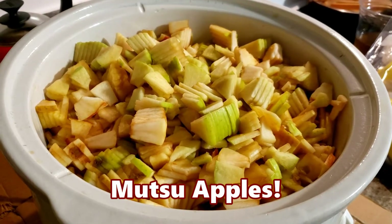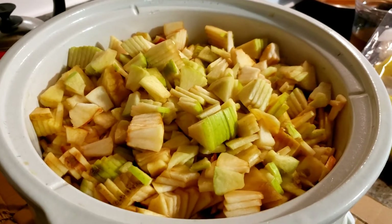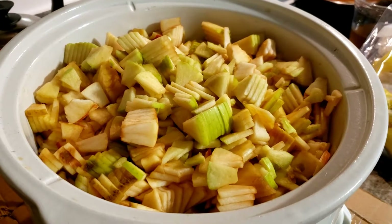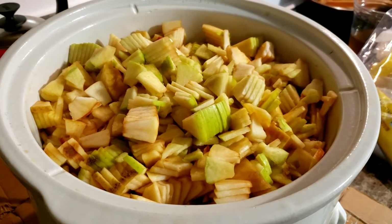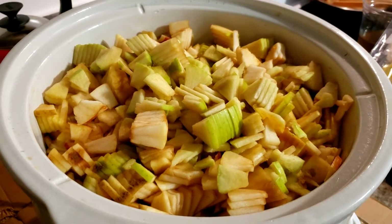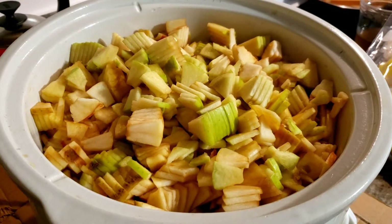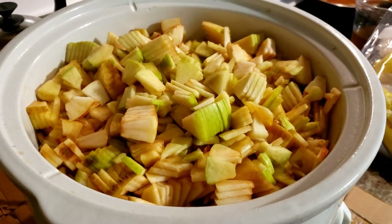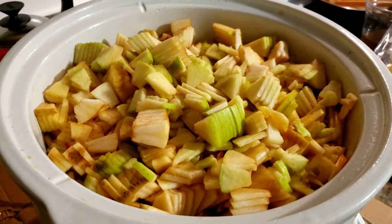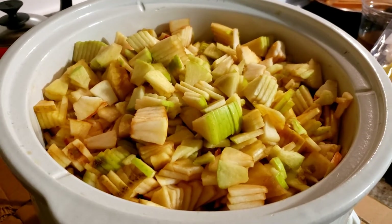I've got them all cored, peeled — partially peeled. My peeler, I need to adjust the blade on it. But anyway, the skins that are left on them will cook down, so it shouldn't be any problem. And when I blend it, it'll leave a little bit of pectin in it, so it'll help solidify the consistency a little bit.